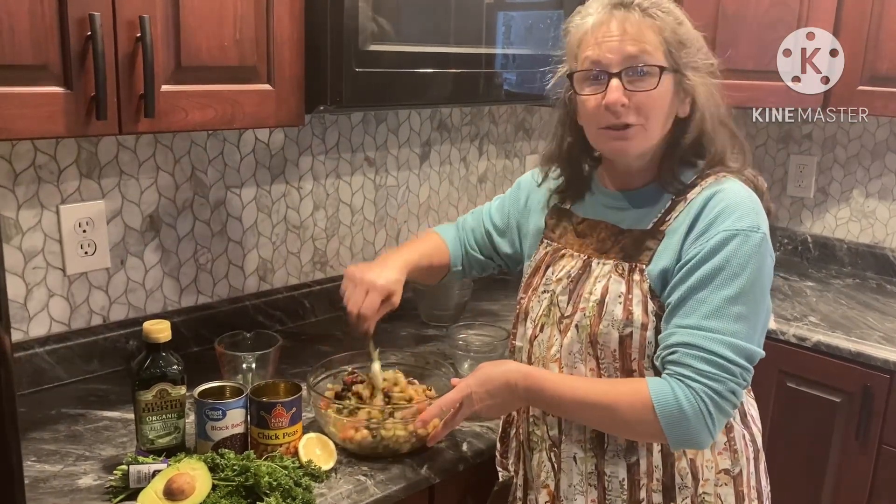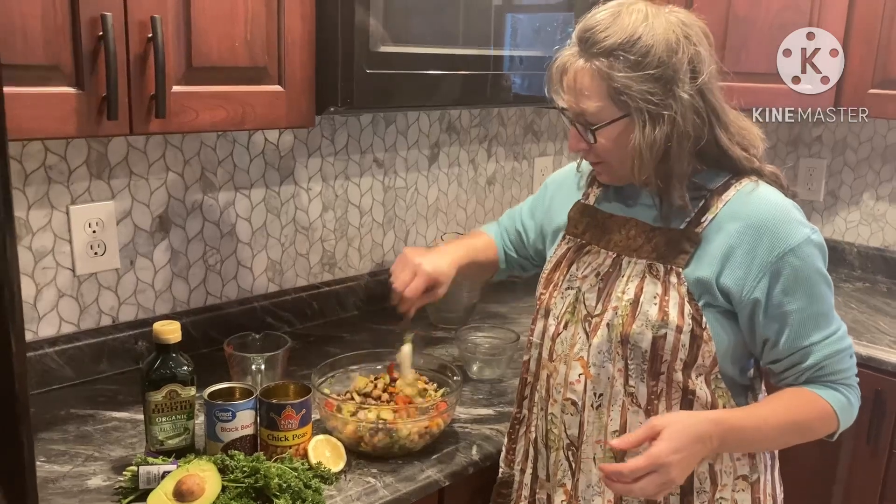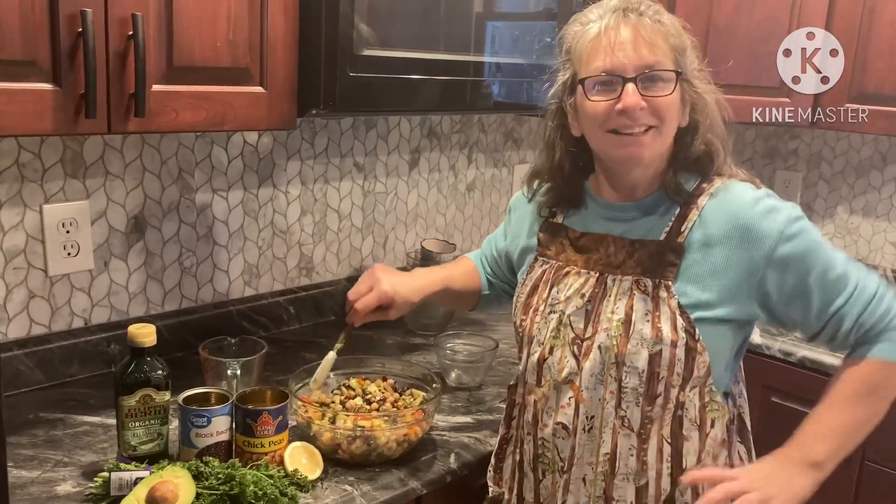And then we're going to try it out with dinner tonight and see how it goes. We have hamburgers on the grill. Thanks for stopping in — see you next time, bye.